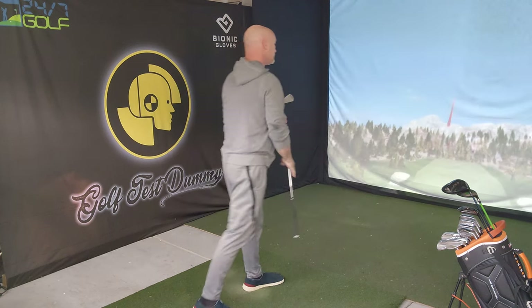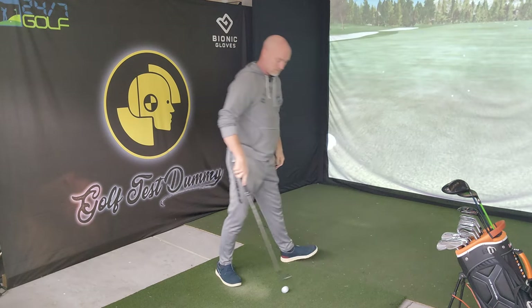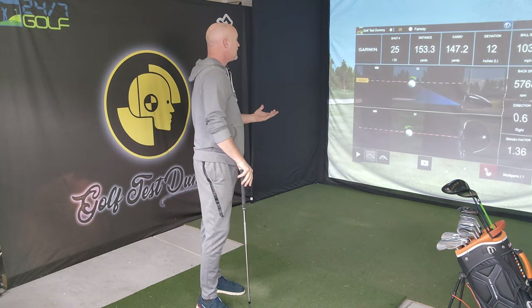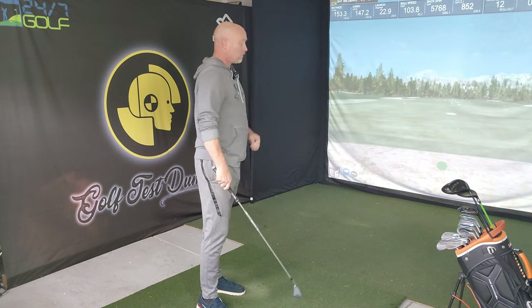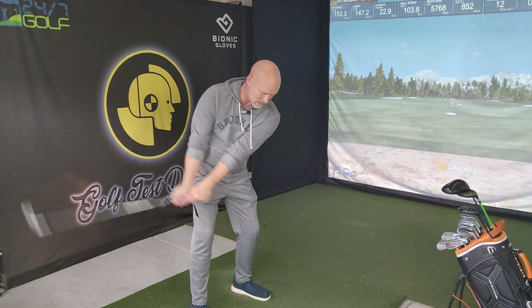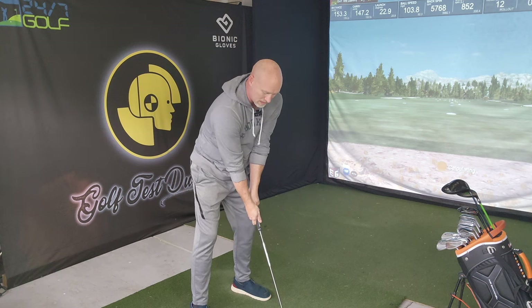Decent contact. Felt pretty effortless. Didn't feel like my hands got high. We've got an 8-iron carrying 147, total distance of 153. Let's try another one — I'm really going to think about that inside takeaway and then tracing that line right back down.